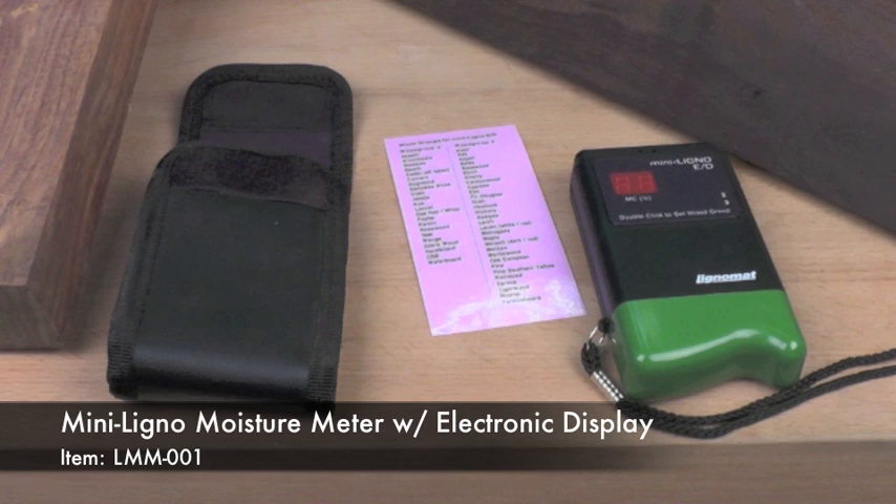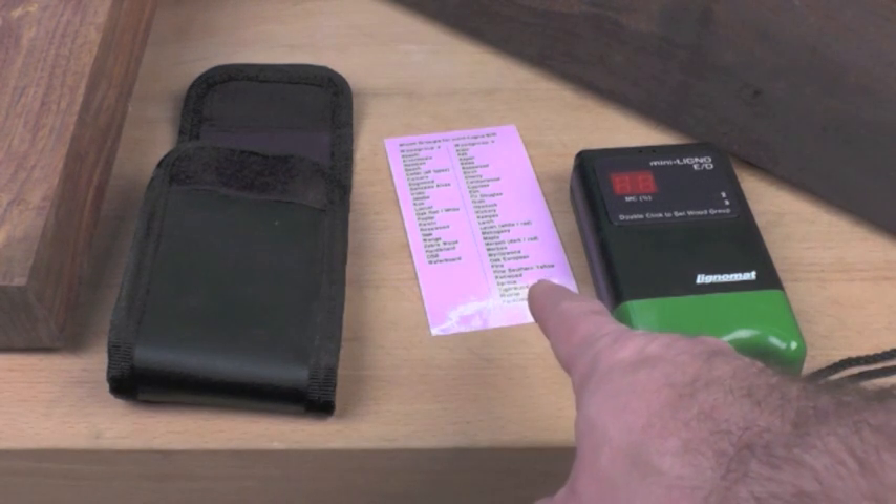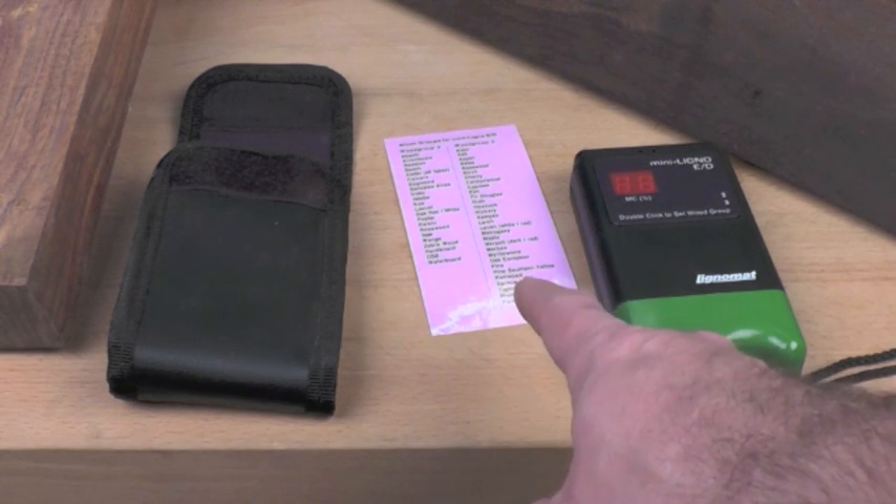The Lignomat Mini Ligno ED Moisture Meter is one of the best pin-type moisture meters on the market. With its bright LED display, built-in correction for two wood groups, automatic shutoff, two different size pins for measuring different depths, and a wide measuring range of six percent to 45 percent on the wood scale, the Mini Ligno ED is a perfect tool for making sure your lumber has the perfect equalized moisture content to your shop. It comes in a great carry case that includes a handy reference guide to tell you which wood group your lumber belongs in.